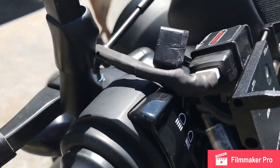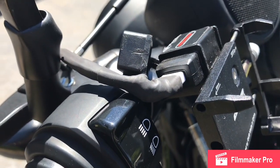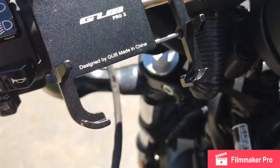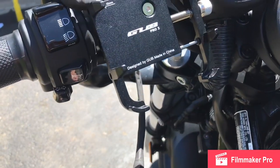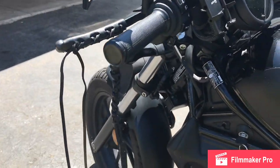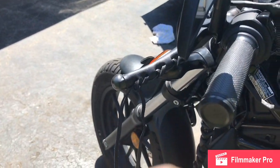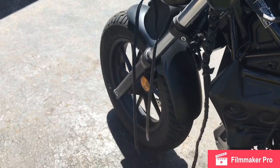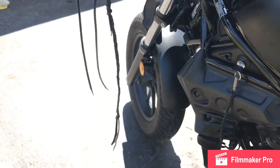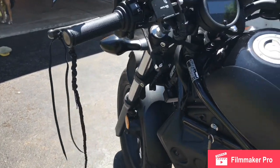On top of the phone holder, I mounted a USB cord — I made the cord myself, it comes around and jacks right into my phone. I also added some clutch lever leathers and a couple small get-back whips off of the grips.